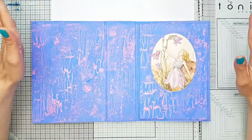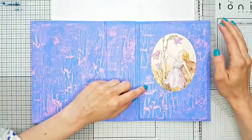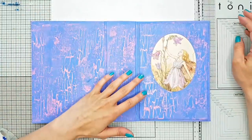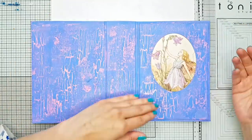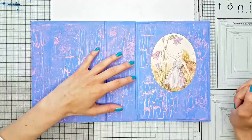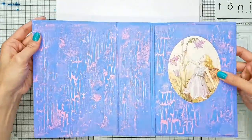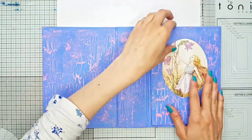I like how this is turning out. I also changed the idea for the image in the window, which you probably already know if you've seen the thumbnail or the intro — but that's kind of how my process goes. I have some idea but very often it changes along the way. I just thought this image of the flower fairy looked so much better here. Hopefully you can see how our cracks stand out and our distressing — I really like the pink cracks, it's really nice.